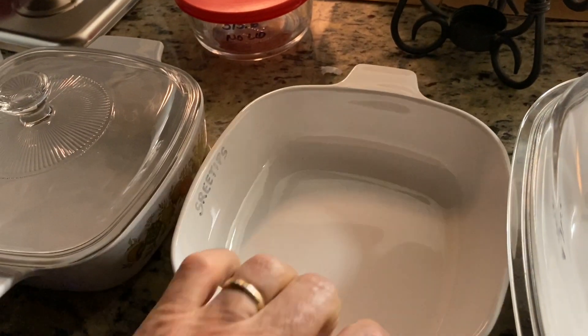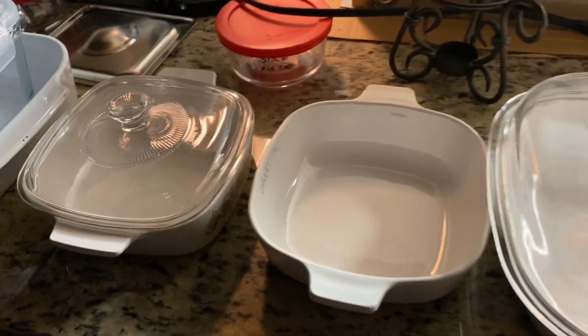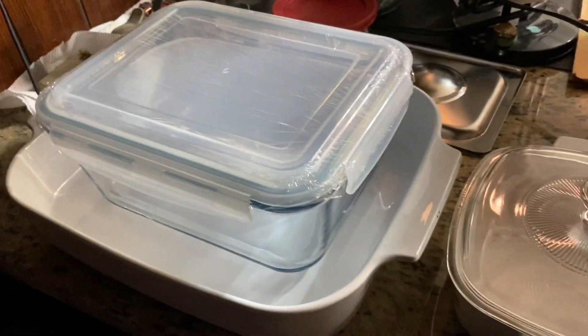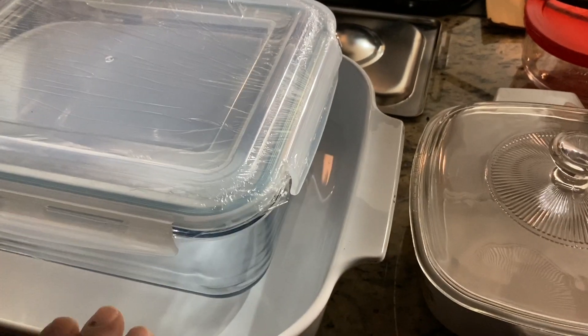Each one of these pieces will have 'CorningWare' written on the bottom, or some of it has it cast into it — that's how you can tell if you got the right stuff. If you use the wrong stuff and put it on heat, it'll explode on you.